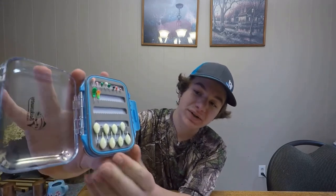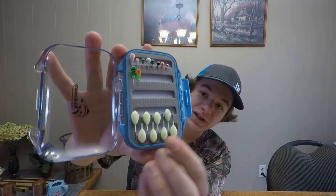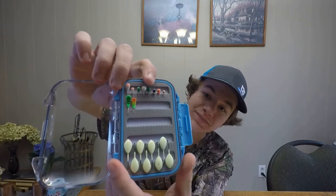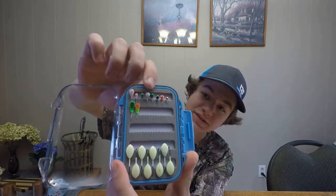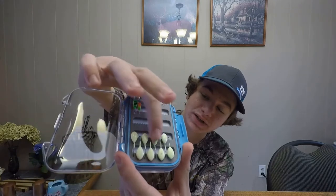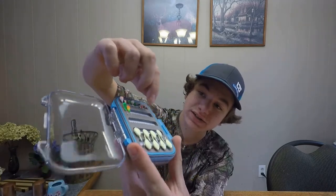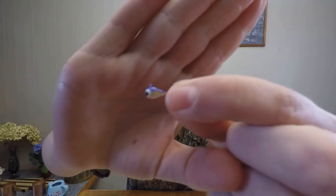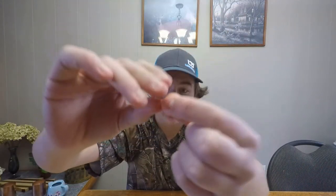I got my jig box organized. I put the bigger ones down here. We got the white and blues over here and the white and pinks over here. And then we got all the other ones up here. These are all tungstens too, by the way. I believe those ones right there are lead, and these ones are lead too. And as you guys can see, they gave me a nice variety of sizes. They're pretty small.